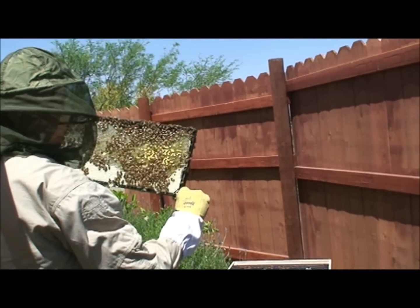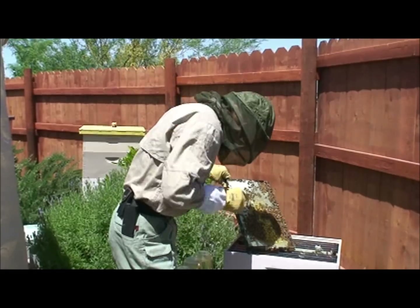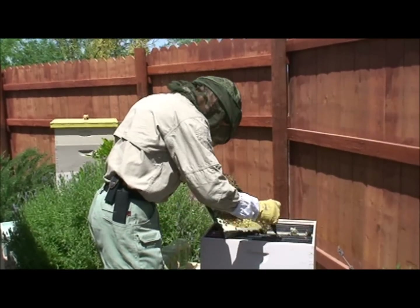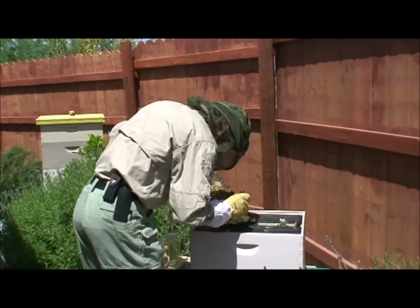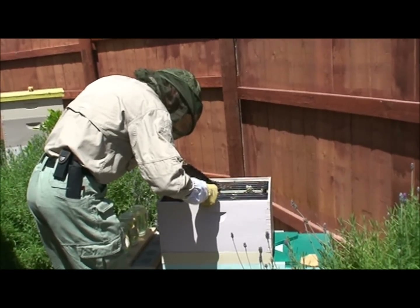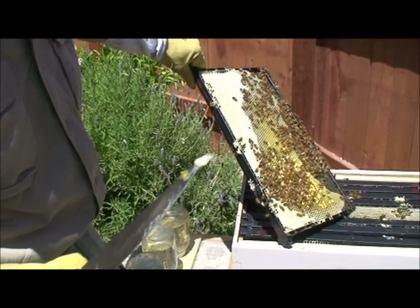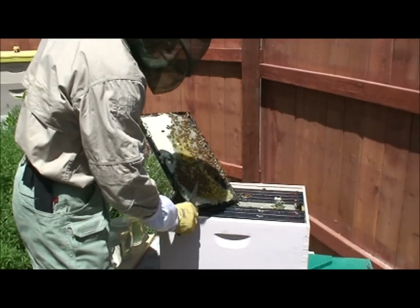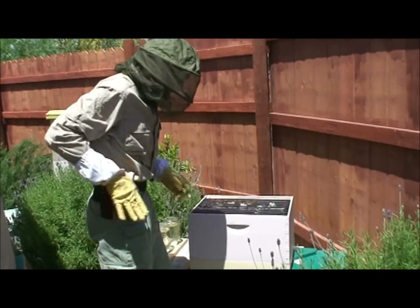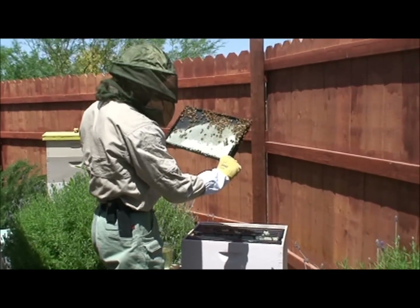Just don't see any eggs in here. Just this — capped sugar syrup. Here's a piece of a larva on that one, so there's actually something in there. I don't think she's doing very good though. I think she's trying. And if she can lay any type of egg at all in one of those queen cups, then we can just raise our own queen over there.